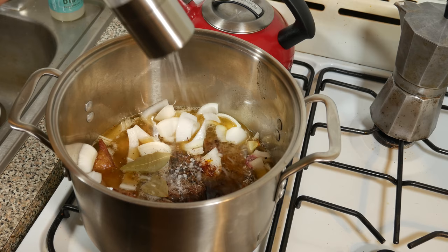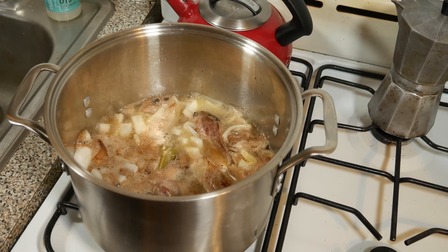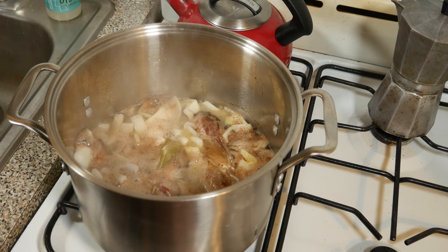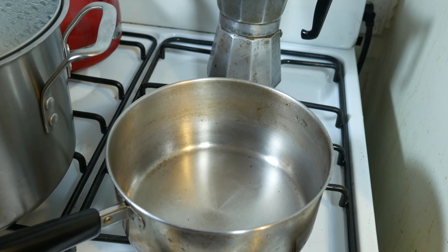Let's give it a stir, make sure it's all submerged. Let's raise that to a boil. Now that that's boiling, we're going to reduce it down to medium low, just to a simmer. We're going to keep that going for about 30 minutes until the liquid reduces a little bit and the meat starts to get nice and juicy.